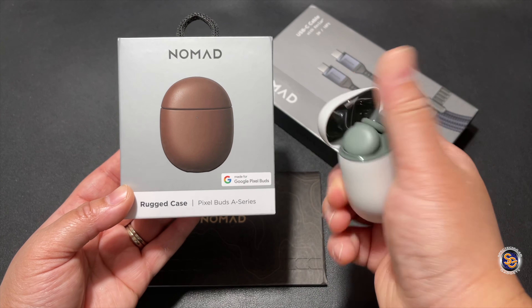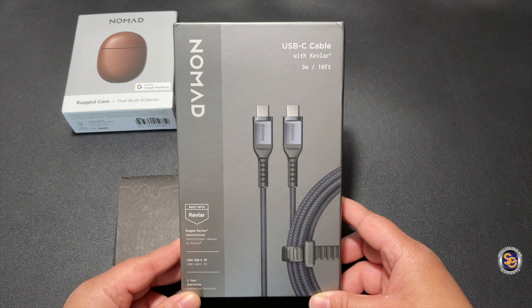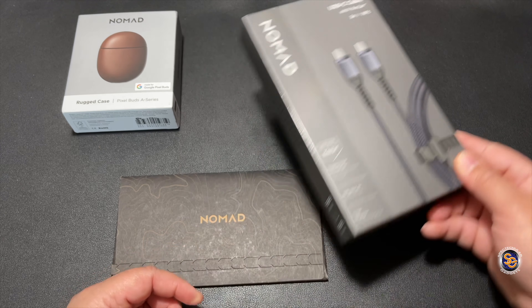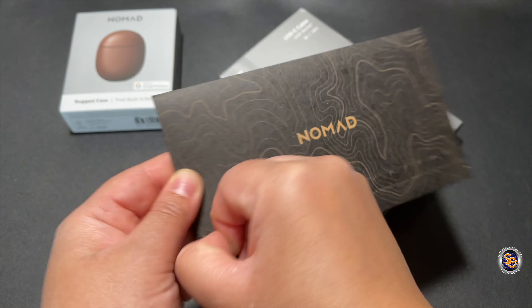If you do like the way that this case looks, they also sell this for the Pixel Buds too. Next up we have the USB-C cable with Kevlar — this thing is about 10 feet long, which is pretty long. And then lastly we have this little envelope, so we'll go ahead and take a look at the envelope first to get that out of the way.